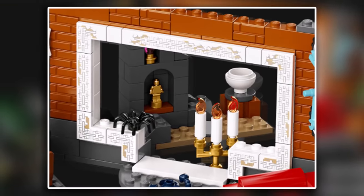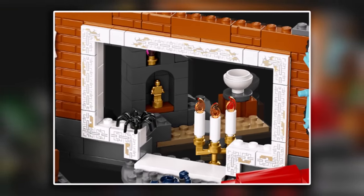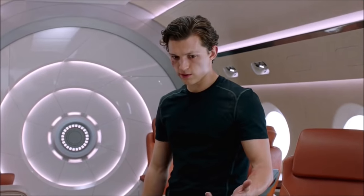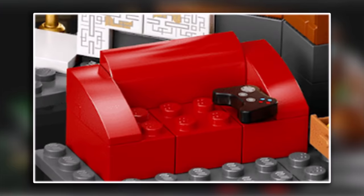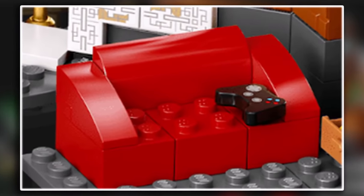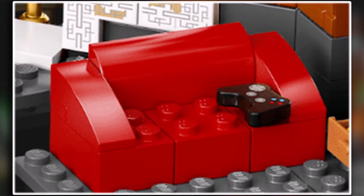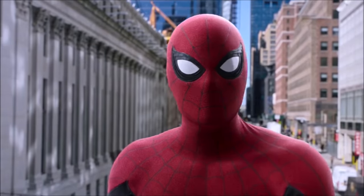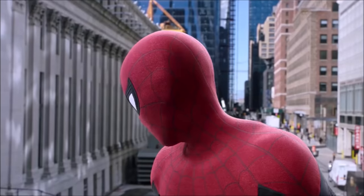This set also has a hidden passage, and from what I know of behind-the-scenes stuff, Peter will be going down into the basement to make some big discoveries. There's also a game controller on one of the sofas, so it looks like the rumours about Peter being homeless are indeed true. Peter is of course on the run, so it makes sense that he would lay low at the Sanctum Sanctorum, as this is of course a sanctuary.